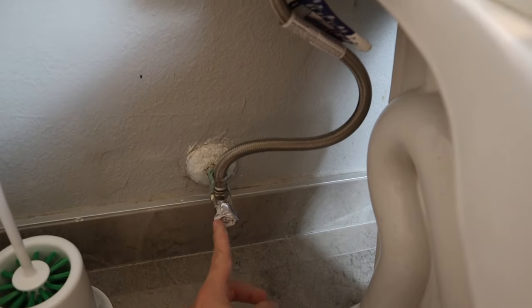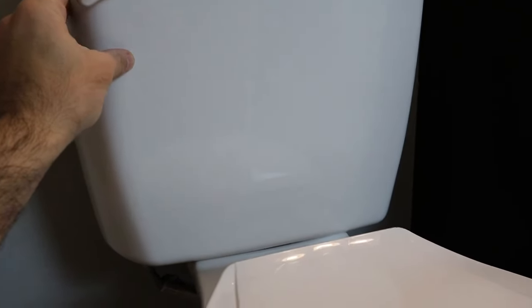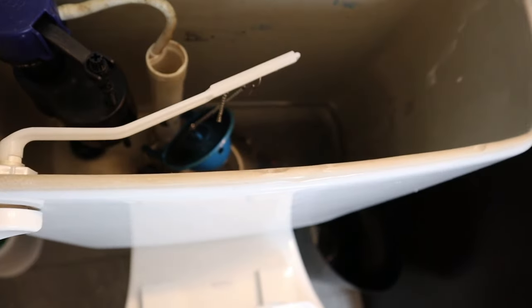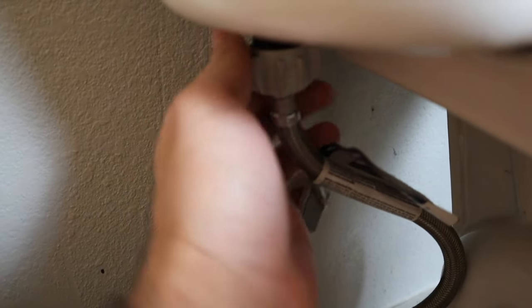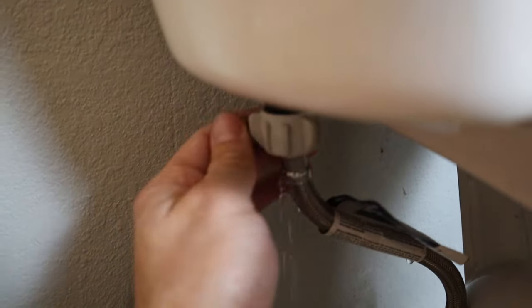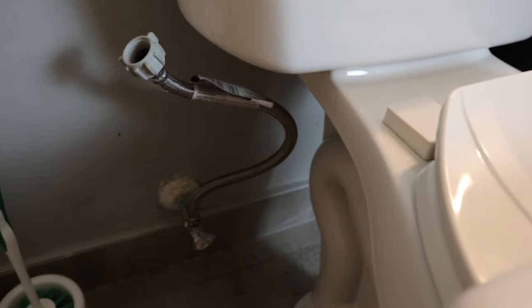The first thing we're going to do is go to our water supply line and turn this off to cut off the flow of water up into our top tank. Once I've cut the water line off, I'm going to flush the toilet again to empty the tank. Once it's pretty well drained, we're going to disconnect the bottom portion of our water supply line. Be prepared — we may get a little bit of water falling out. And now we have disconnected our water line from our toilet.